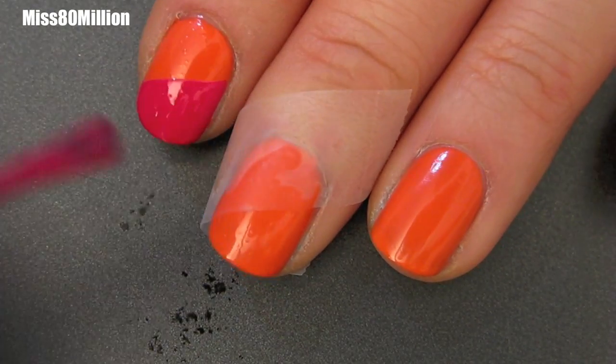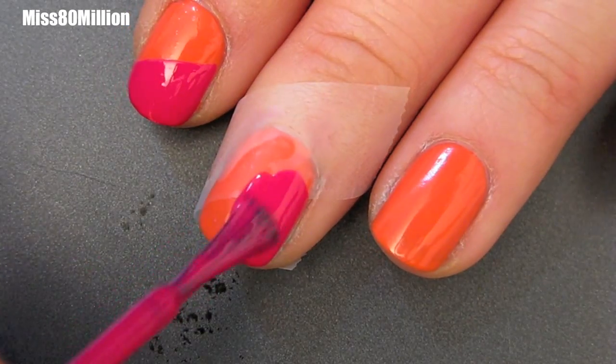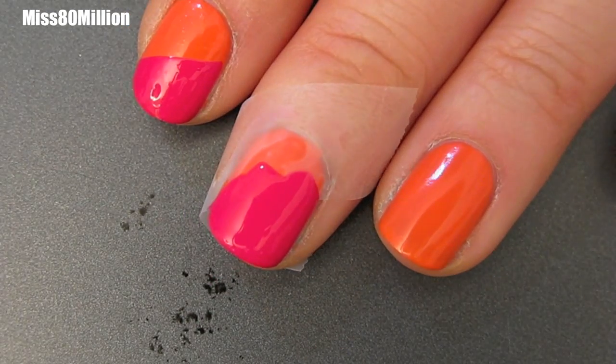I have already skipped a couple of steps in this video. Step one, apply a base coat and let it dry. Step two, apply your base color. I'm using an orange and this is called Sunset Boulevard by American Apparel.